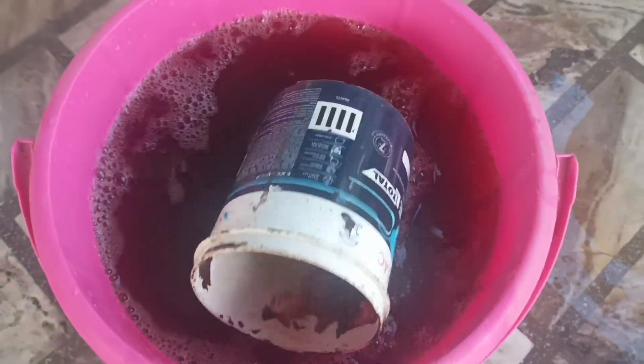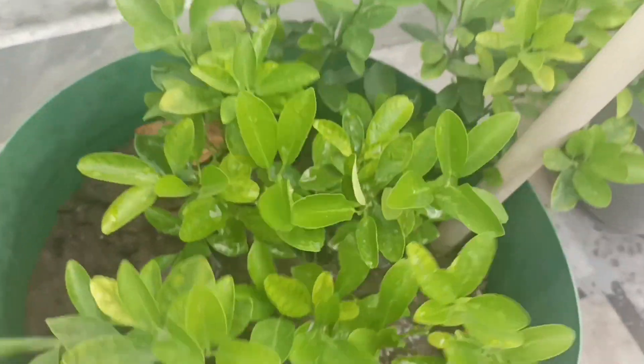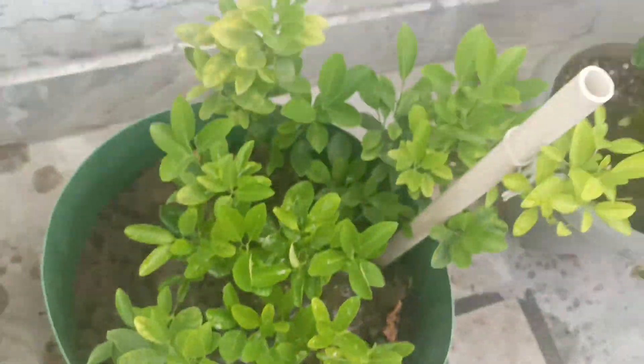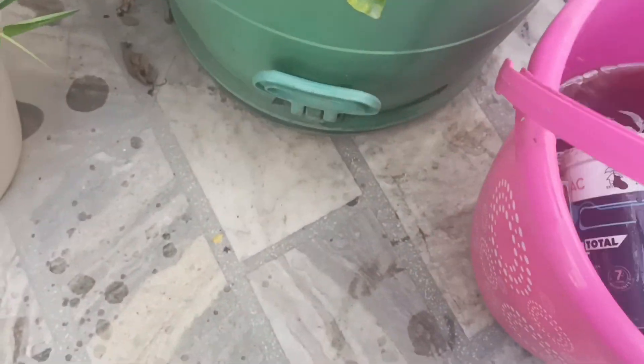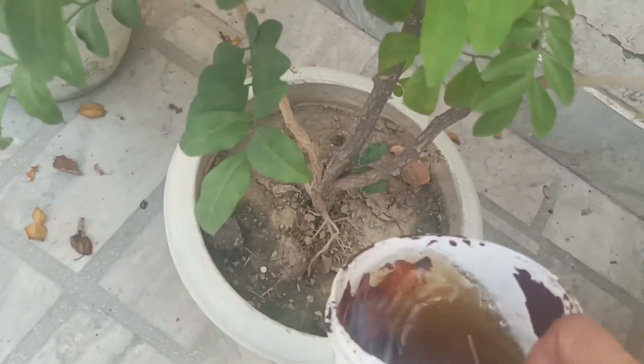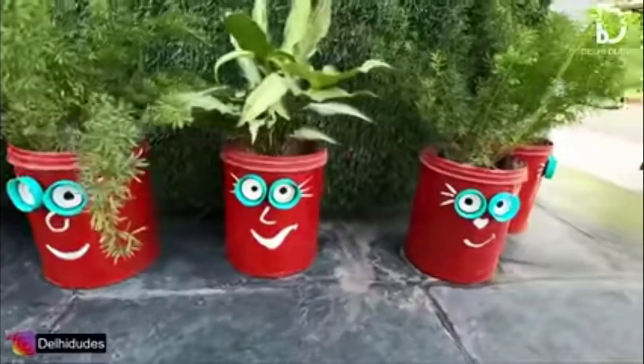We can use the fertilizer according to the height and size of the plants. We will add about 10 liters of this liquid. We will do this work in the evening so that the roots absorb it well. It will be very beneficial for these plants.